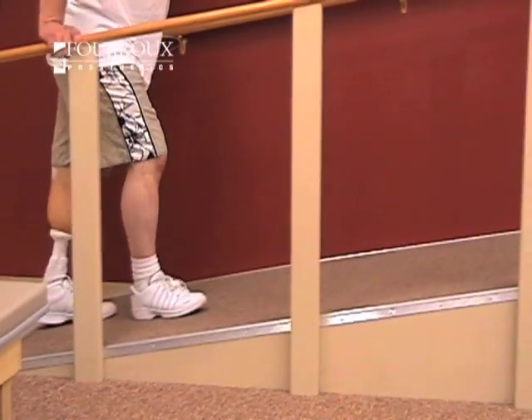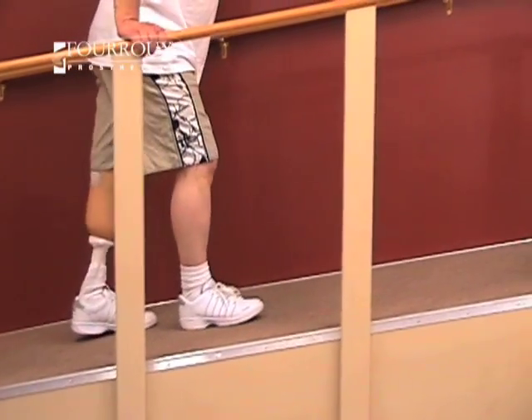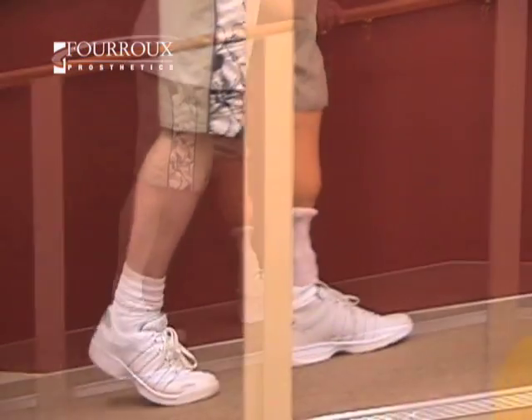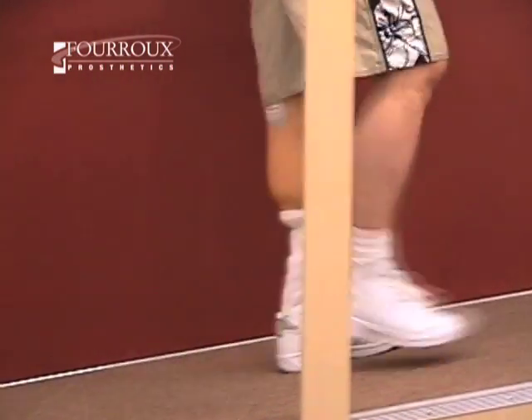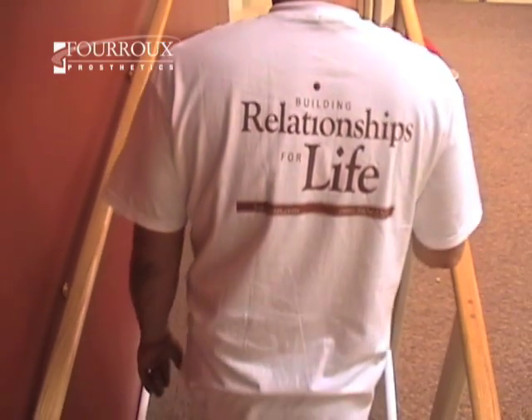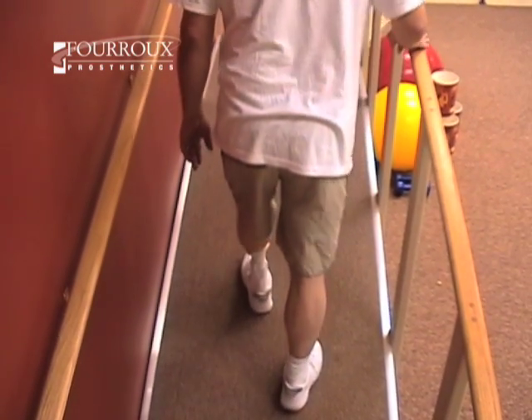Now practice walking up an incline. Again, control your residual limb while swinging your sound side to take a step. Avoid a quick extension of the residual limb knee. Smooth motion is the key. Use your arms for support if you need it. Allow your legs to strengthen. When walking up an incline, you may notice the toe of your prosthetic catching. Try not to let this happen, as it may cause you to trip.